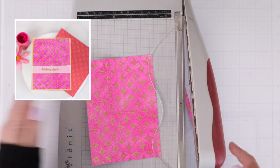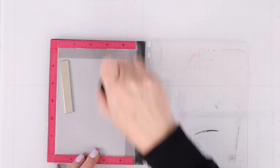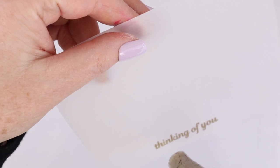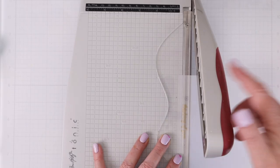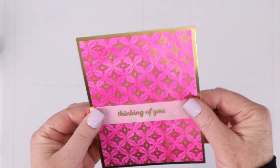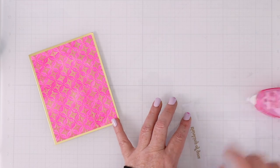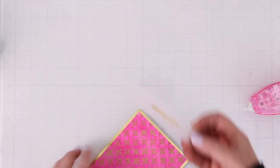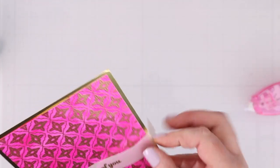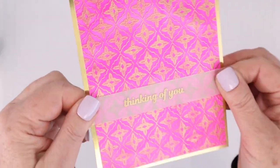I'm also going to trim down the heat embossed with the lunar paste piece so that I can add that to a gold background. I'm going to add some anti-static powder tool to a piece of vellum and stamp the sentiment 'thinking of you' from the Butterfly Kisses stamp set right in the center of that vellum. I trim that down to a long strip so it can wrap around the card like a band, and then all I have to do is put adhesive behind the sentiment and on each of the tabs that wraps around. I did emboss that sentiment with some gold embossing powder so the pink and gold really just shines on this card.